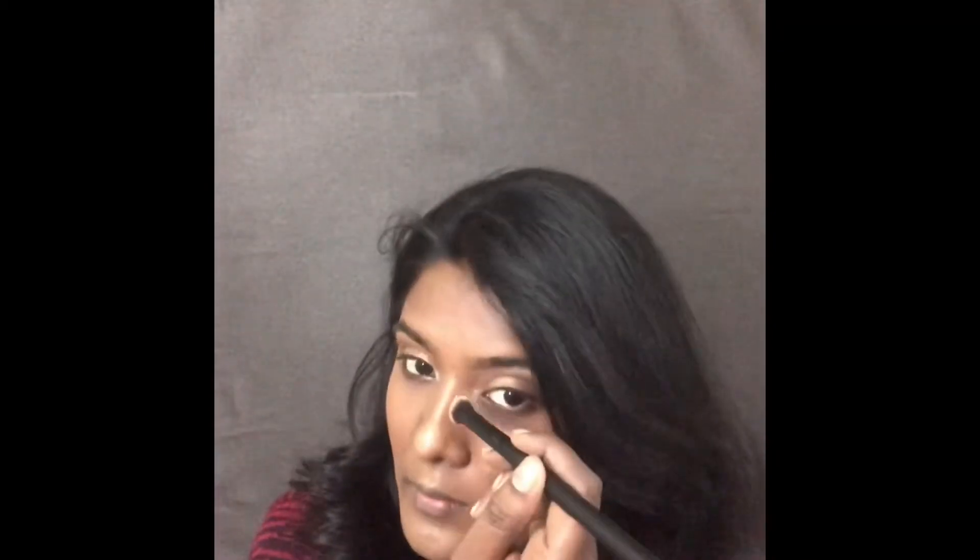Now I am contouring my nose using the shade called Mug Cake from the same eyeshadow palette. For the lips I am using Nykaa lipstick in shade Molten Wine, and on top of it I am using the NYX Lingerie liquid lipstick in shade Beauty Mark.